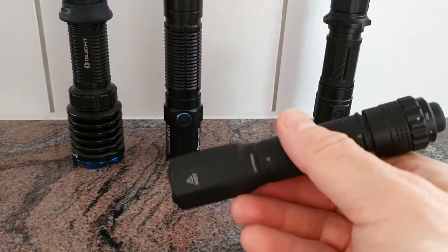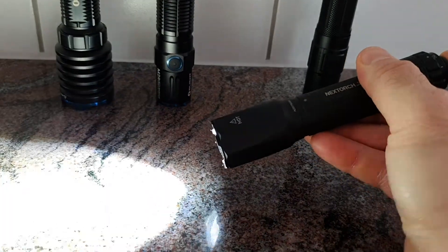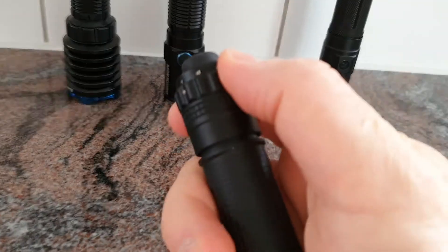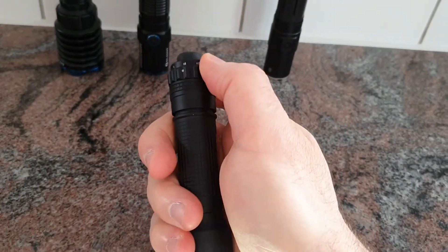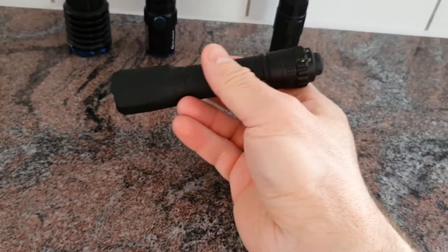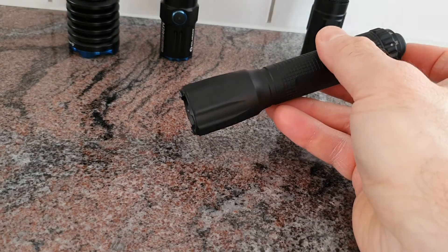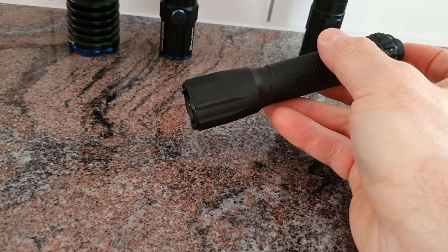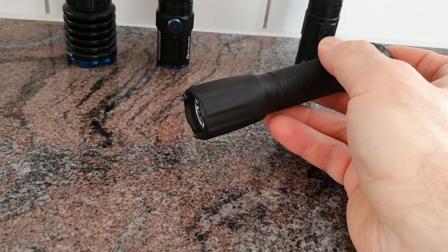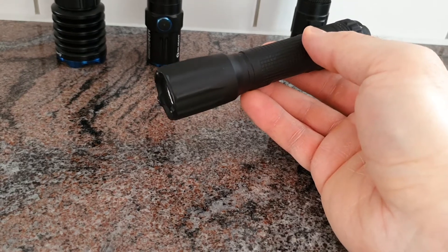The NextTorch TA30 Operator is also very tactical. In tactical mode, a half press gives turbo and a full press gives strobe. There are also constant-on levels up to turbo. It features a special indoor mode where the brightness is reduced to about 300 lumens maximum, which is better when operating indoors — especially for police or law enforcement — to avoid blinding reflection.